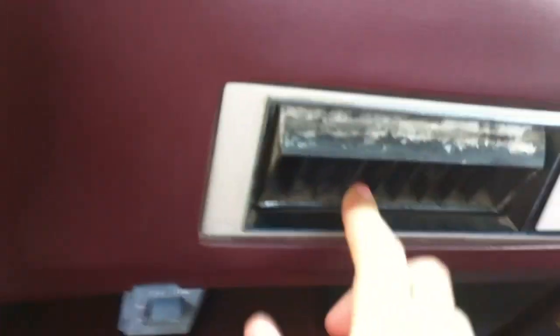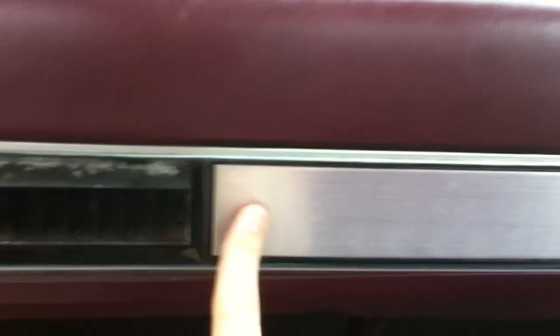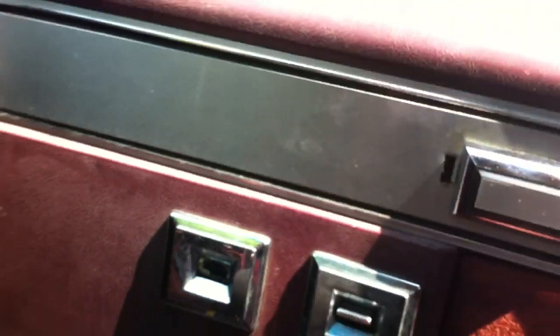These vents right here look a little old but the truck does have heat and it works. All this over here is in good shape except for that little thing on the other side. This door works. The window switch is broken off for some reason.